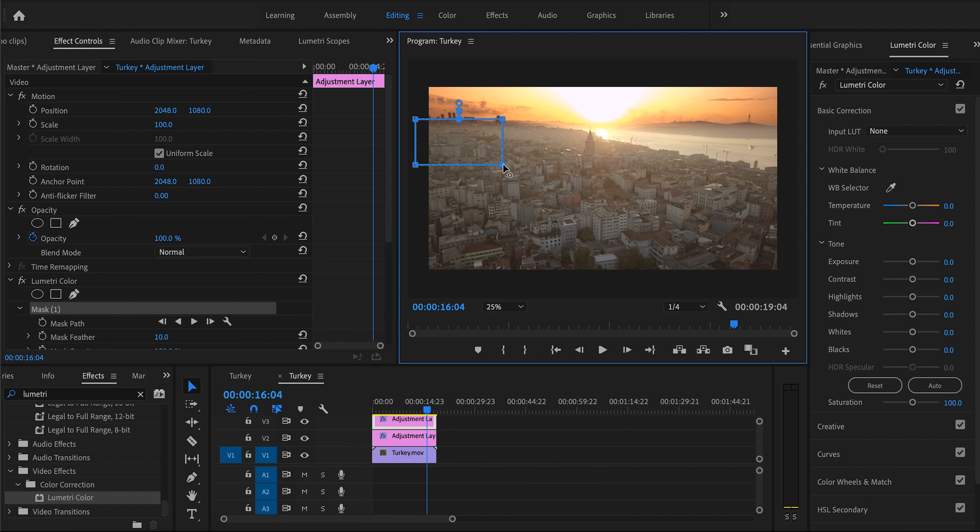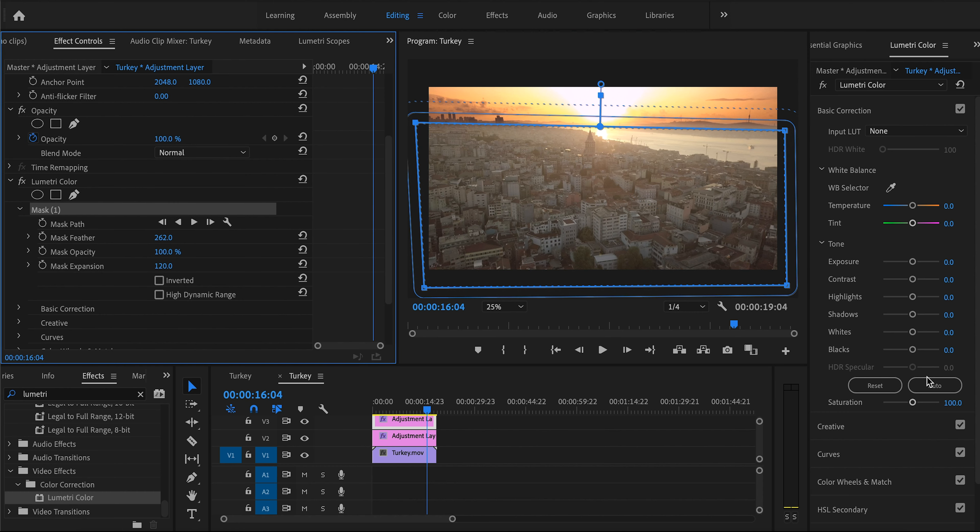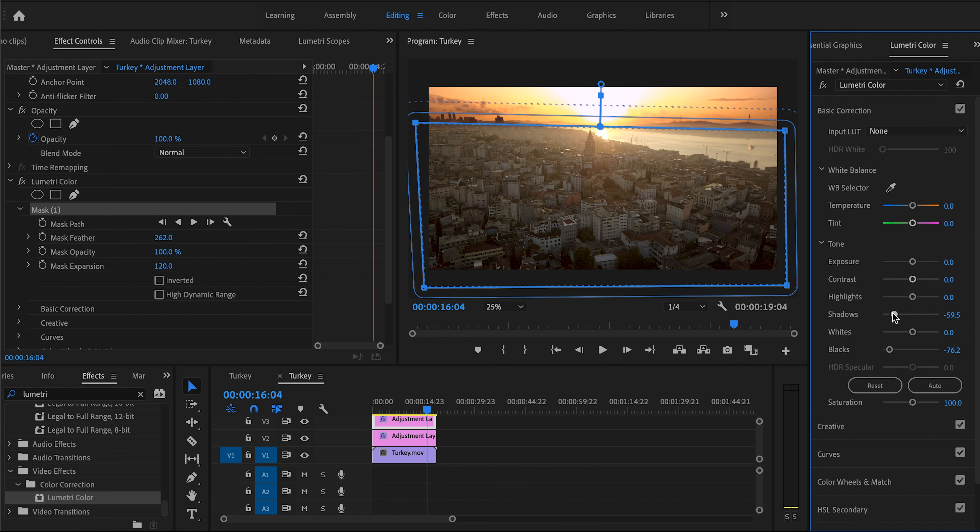The reason we're doing the sky and foreground as two separate parts is because the sky is already blown out — if we add contrast, we'll blow it out even more. For the foreground, we're going to get some contrast out of it: take the blacks down a bit, take down the shadows a little, and increase the contrast. It might be too dark, so we'll take the blacks and shadows back up slightly.